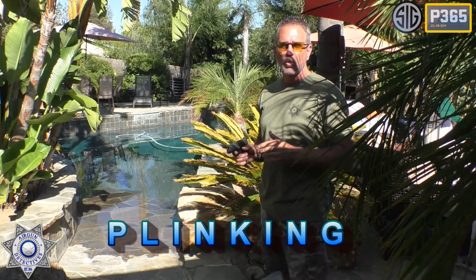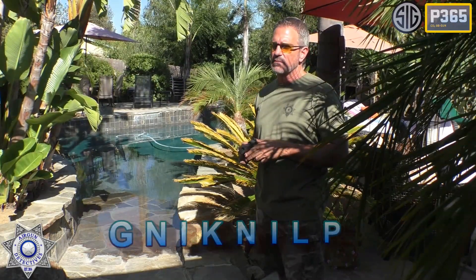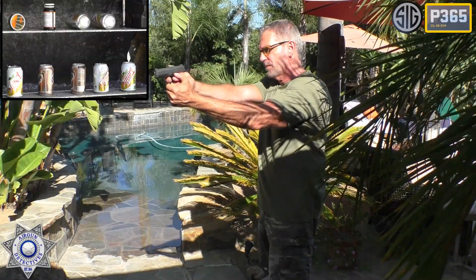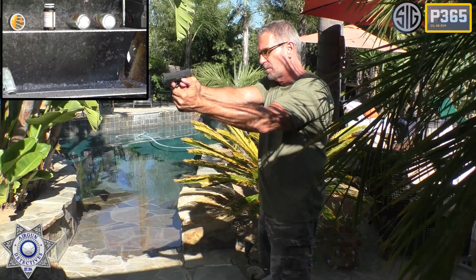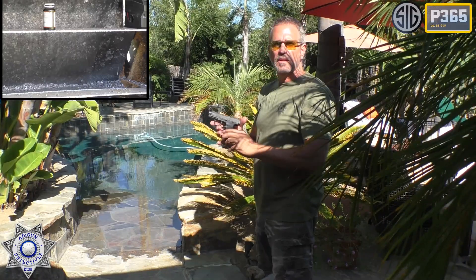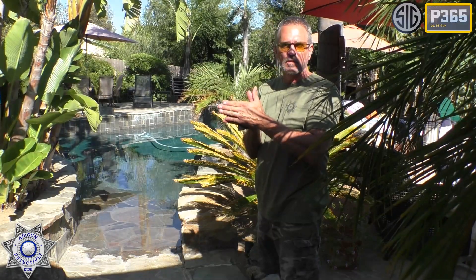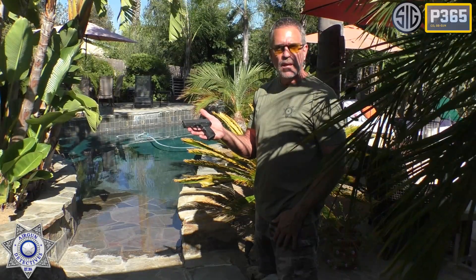Let's try a little plinking with our P365. We're about the same distance as our accuracy test, about 10 meters or so. I've got a few targets up there — just some aluminum cans and what have you. Must not have had as many rounds in there as I thought. But not bad for the most part. Good for plinking. These are good for practice — look how small these are. So compact, and being the identical size of my genuine 9 millimeter, you can't beat that.